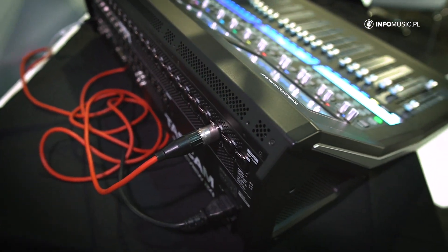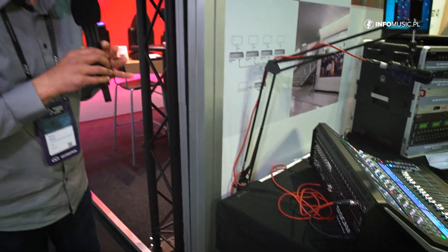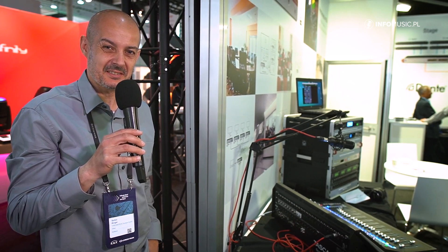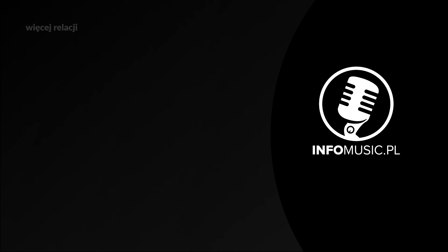I hope this gave you a short impression of the Sonicview 24 from TASCAM. I hope you enjoyed it — looking forward, and wishing you all the best. Thank you.